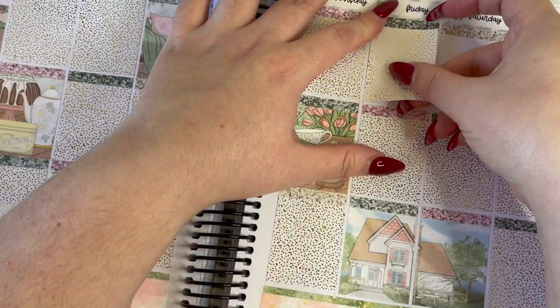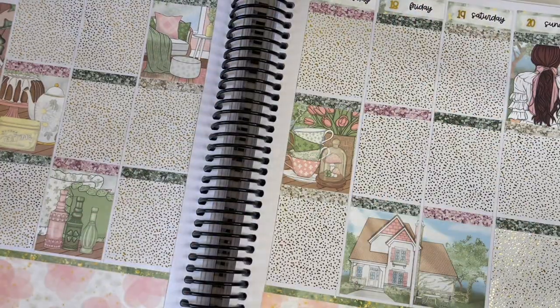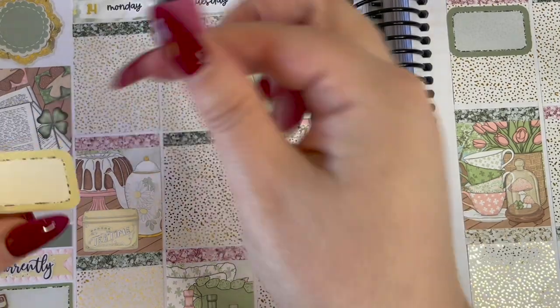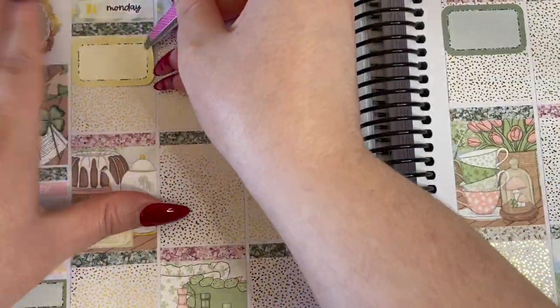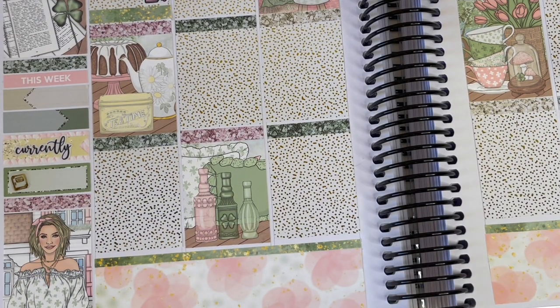It looks okay but once I started putting stickers down it just didn't work for me. Anyway, let's jump into the day-by-day. The first thing I mark on Monday is of course Coffee Monday — I've marked that with a Sticker Thief coffee mug and a Coffee Monday foiled script from The Sticky Committee, who I don't think is open anymore.